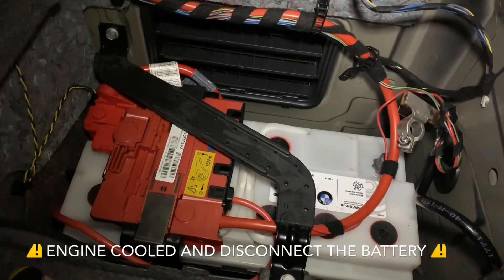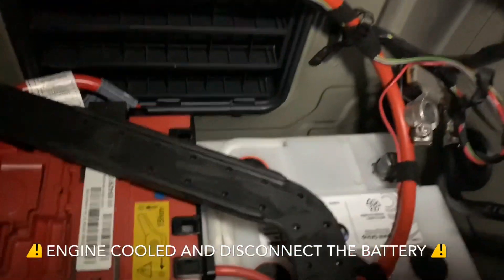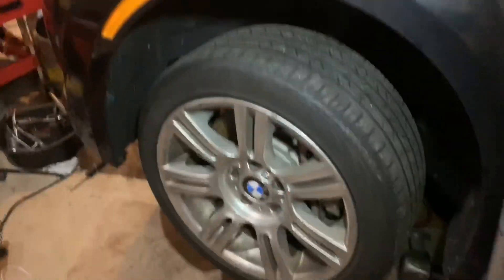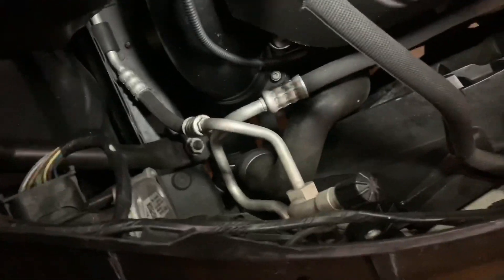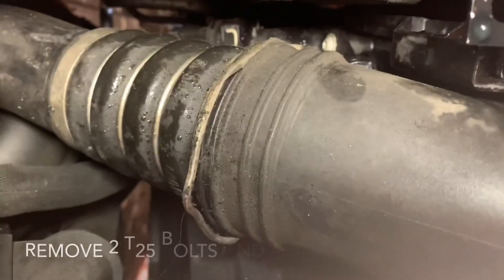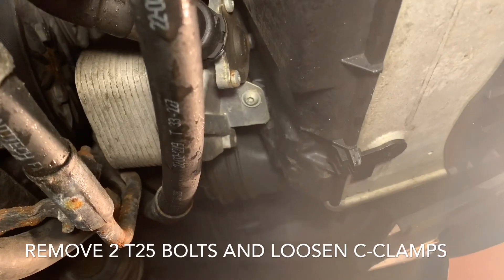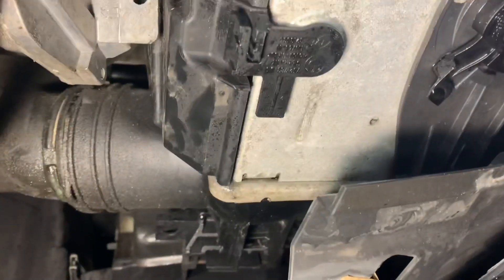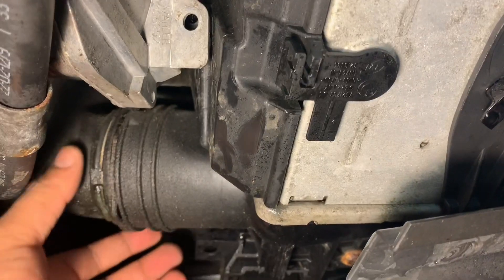Make sure you're working on a cool engine, and before starting this job, disconnect the battery. Use the C clamp on this side and the other side, and look for the T25 bolts. We're looking at the driver side of the intercooler now, and we have to remove this bolt and take this circlip off.